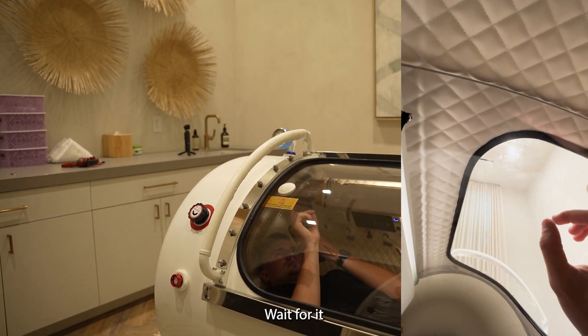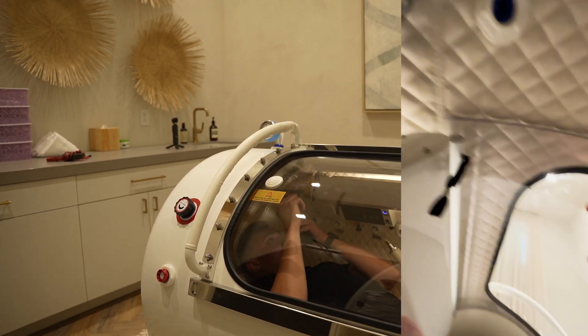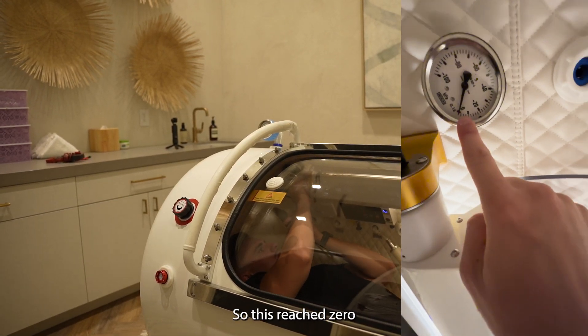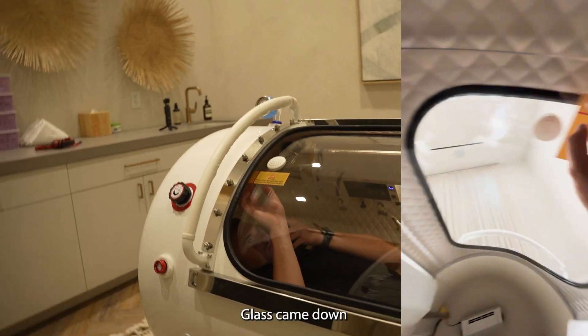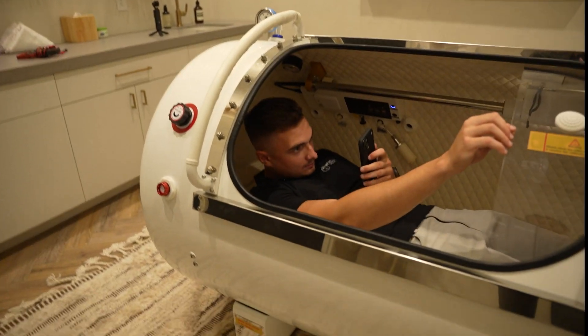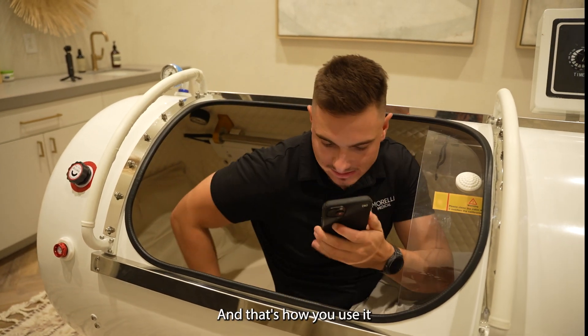Wait for it. So this reached zero — glass came down. You can now simply open it up. And that's how you use it.